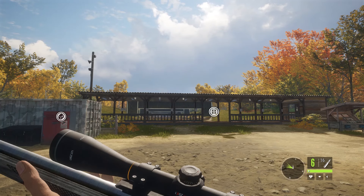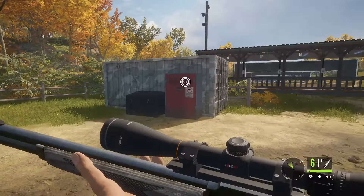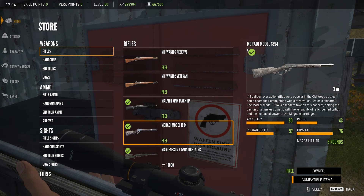Hi, this is Roma Tube. Today on Hunter Call of the Wild, we're here to take our first early access look at the Ambush Pack and Cosmetics DLC. In this first video, we're going to be covering the Maradi Model 1894 — a brand new rifle. I'm going to go in depth talking about it, looking at it, testing it at the range, then going out hunting different classes.